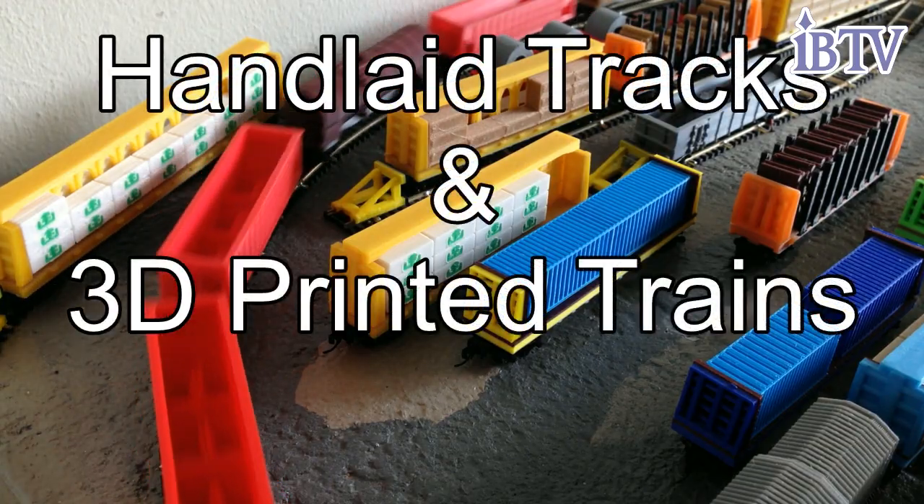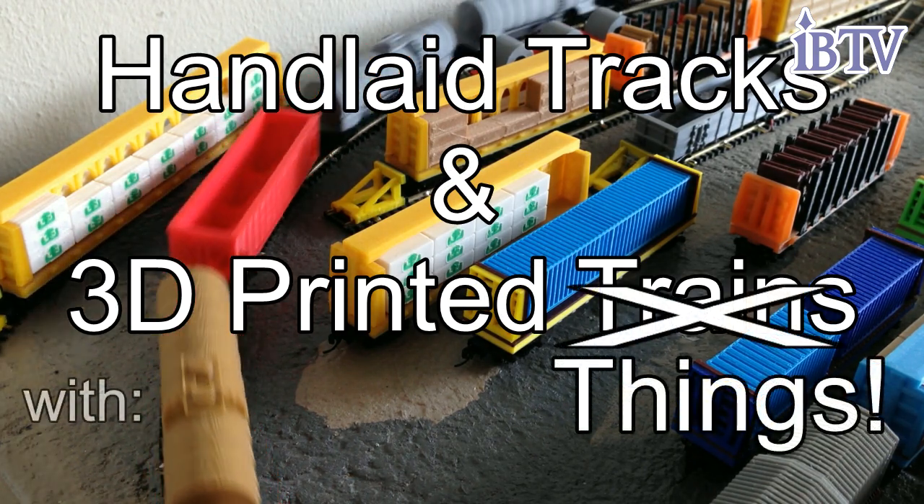Oh hey! Welcome to another edition of Handlaid Tracks and 3D Printed Things with Socrates.